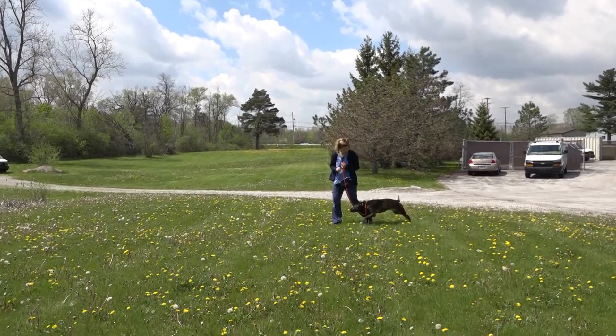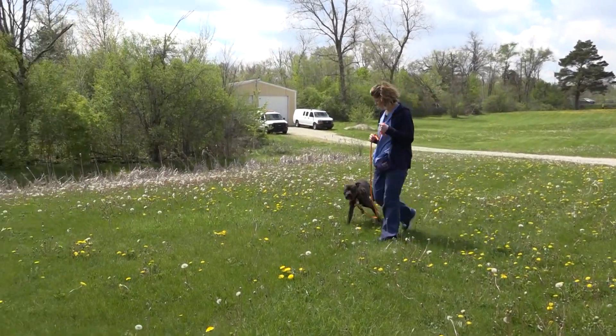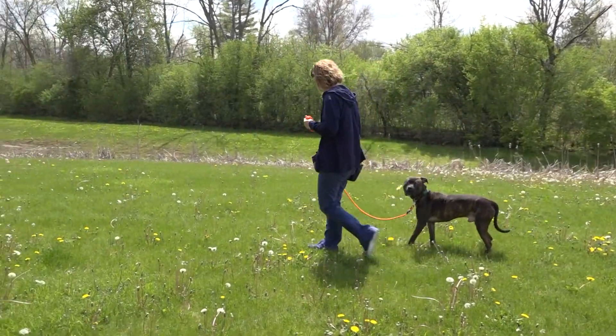When the dog is pulling and you are redirecting, you simply say 'come here' or 'yes, good.' Once again, we never want to hear you say 'no' or 'stop it.' A simple 'this way' is all you need.